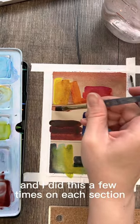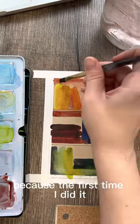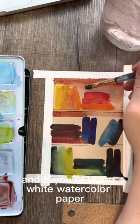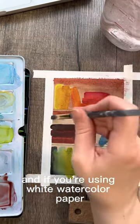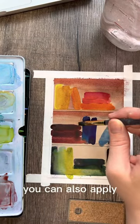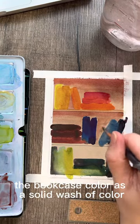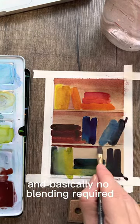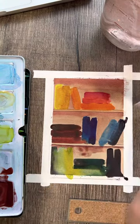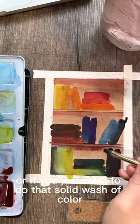I did this a few times on each section to get the contrast right, because the first time I thought it was a little too light. If you're using white watercolor paper you might need to do the same — just do a couple of layers. You can also apply the bookcase color as a solid wash with no blending required. I'll leave it up to you whether you want to practice blending or just do a solid wash — either is fine.